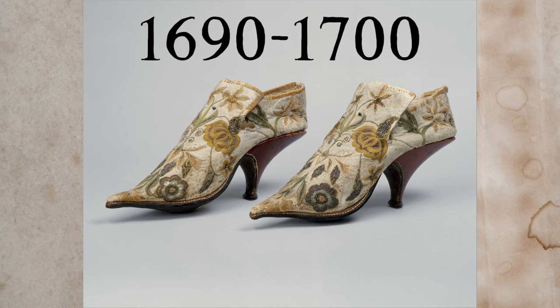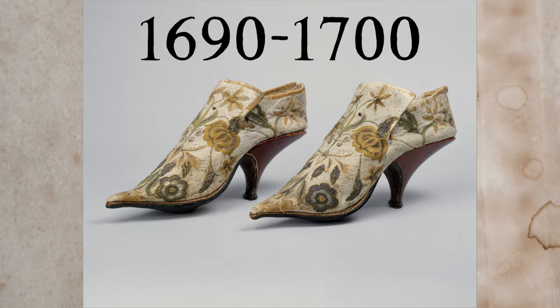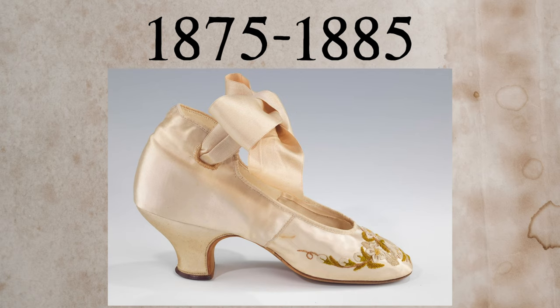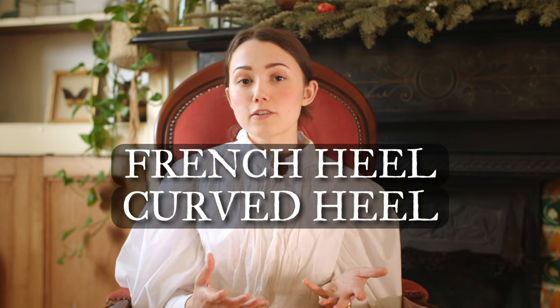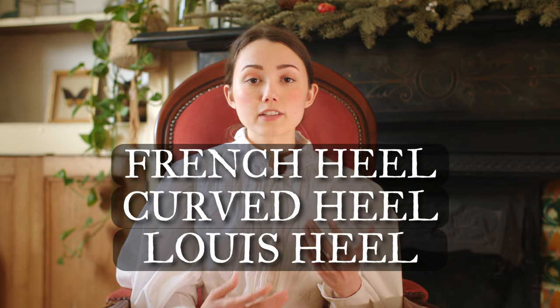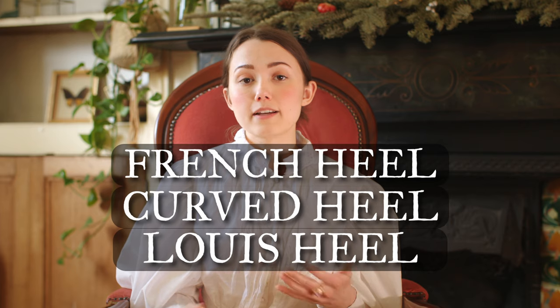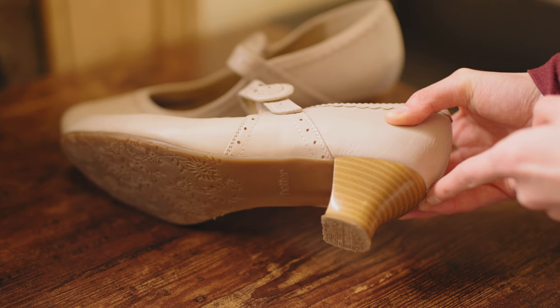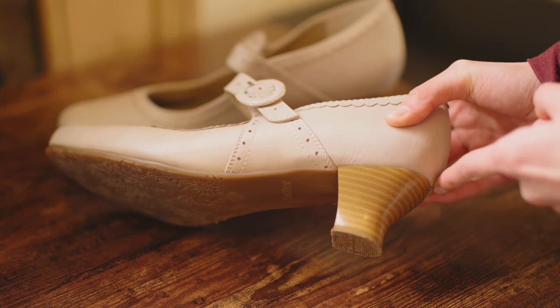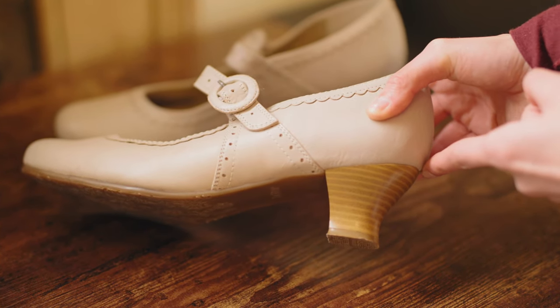There are a few things to look for. The first is the heel shape. A lot of historical shoes tend to have a slightly curved heel shape, especially for Georgian, Victorian, and some Edwardian shoes. It's helpful to look for a French heel, curved heel, or Louis heel — it could be called any of those on eBay, which is how I found my pair by searching 'curved heel.'